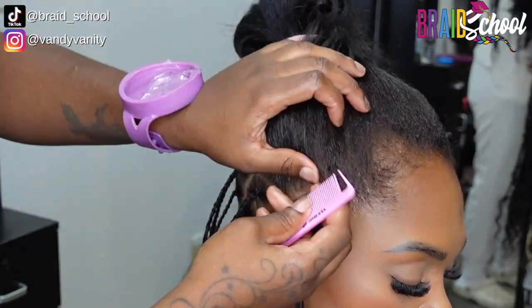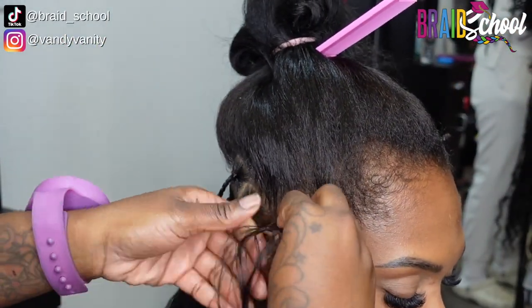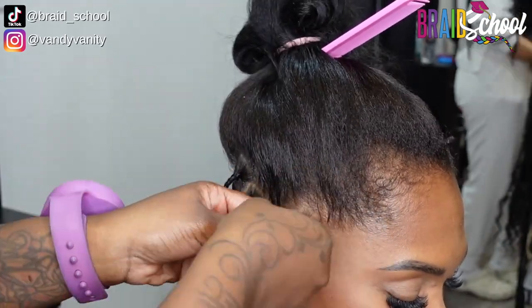If you get hung up with the edges, use this rule of thumb: pretend the second half of the C is just not there, and then continue that line to the top of the connecting C.